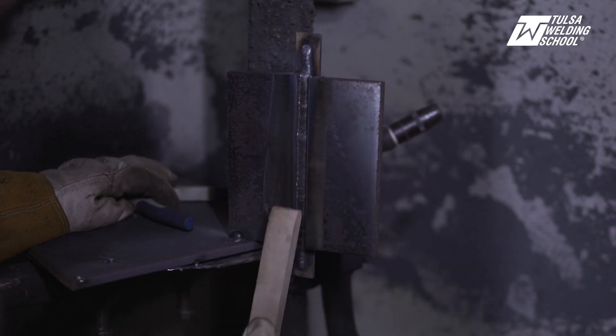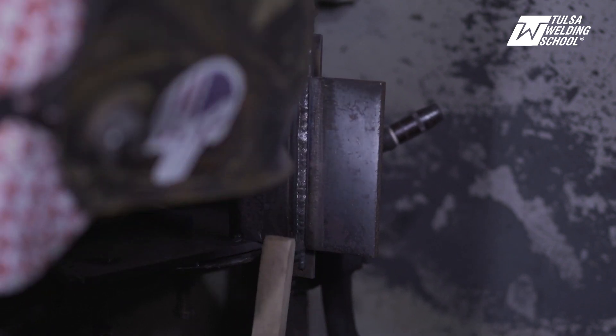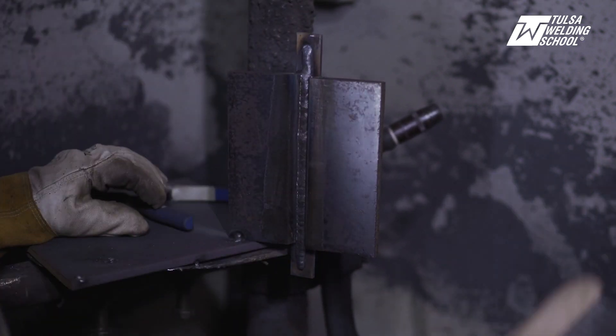We're going to take our wire brush and inspect our weld here — it looks pretty good.